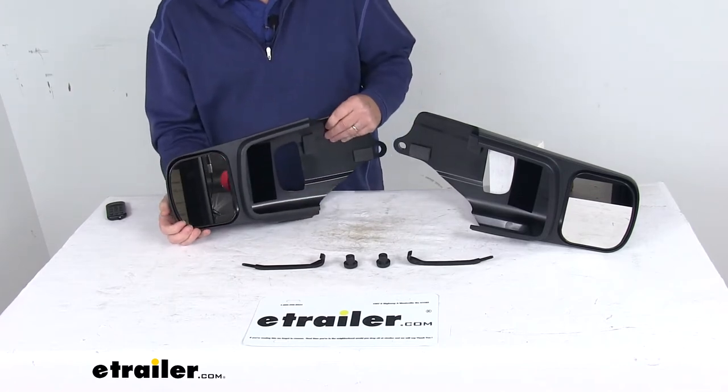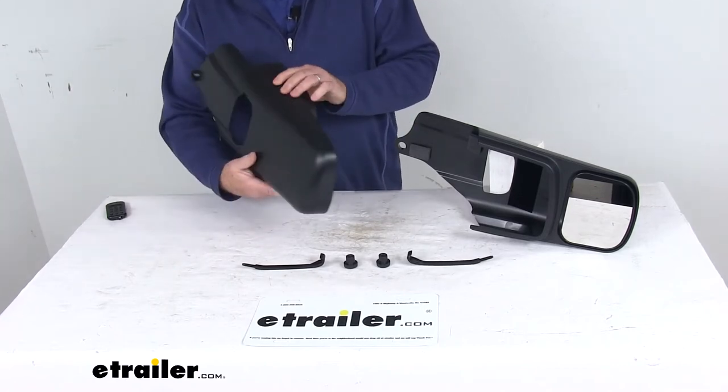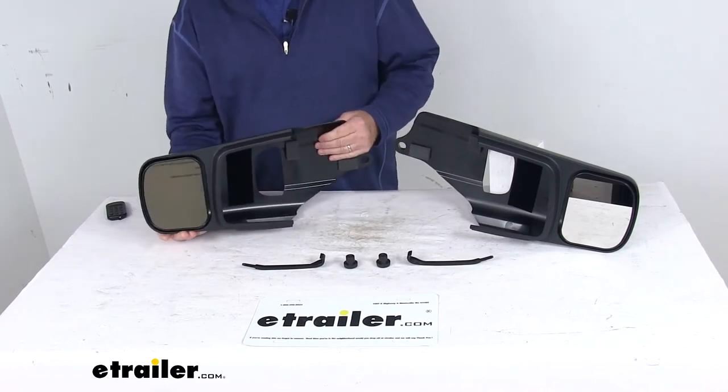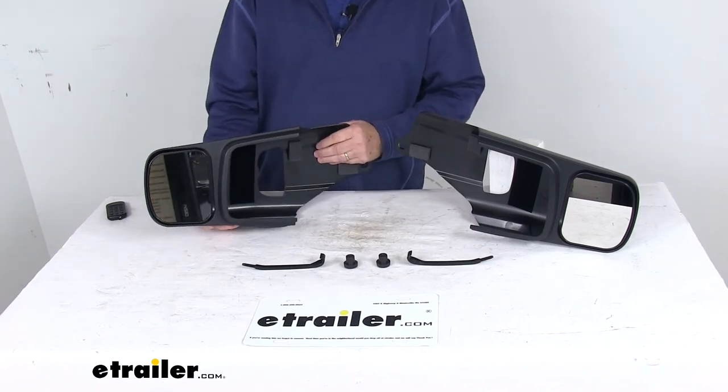This lets you customize your view. The nice aerodynamic shape helps prevent vibration and wind noise. And as mentioned, they are a custom design, so they will provide a perfect, secure fit on your vehicle.